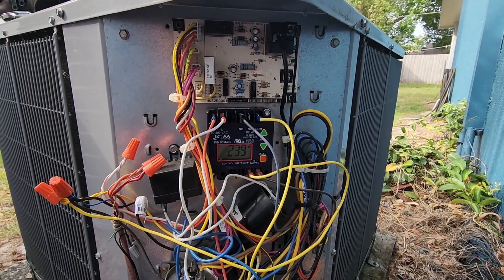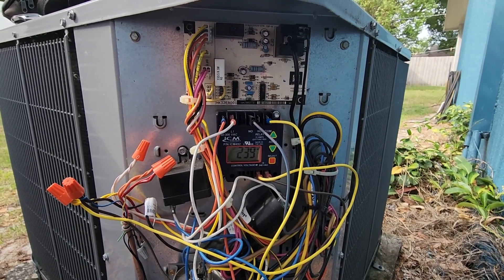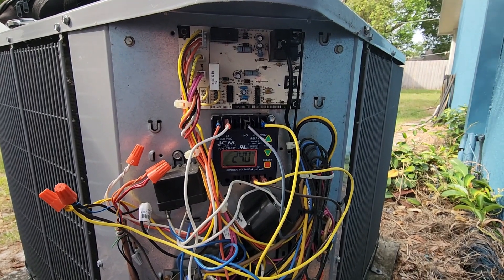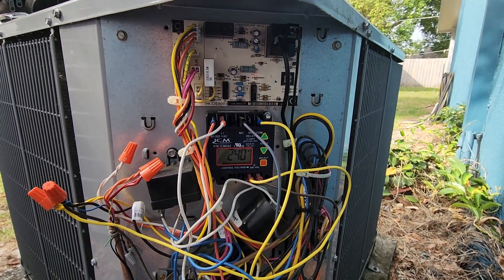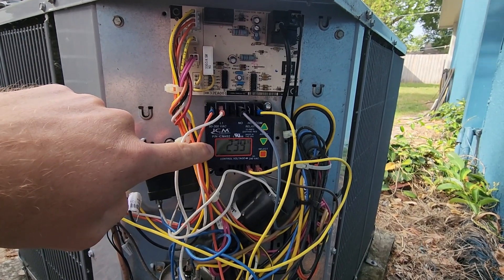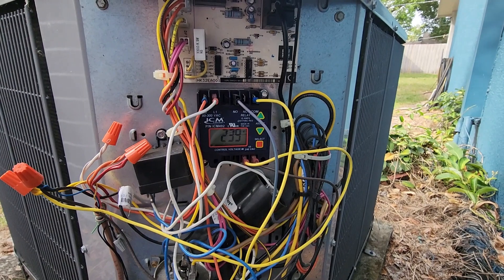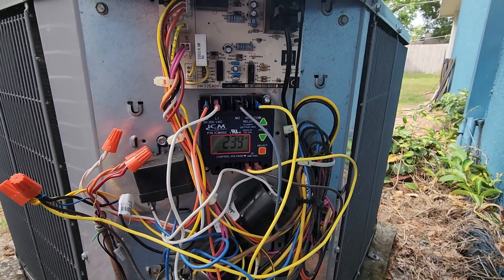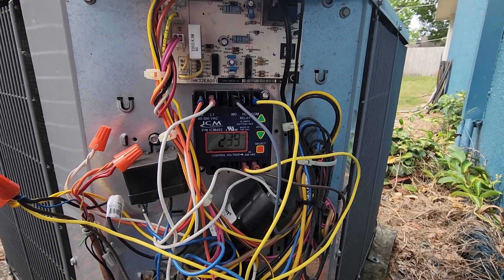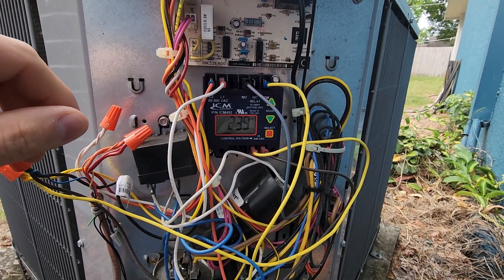Here is the service panel of a 25HBC5 condensing unit. This is a single phase residential condensing unit. Here you can see I've installed the ICM-492. Now this is live. Everything is high voltage here, except for the control wires. But I want to explain how this is wired. You can see where I've mounted it in the cabinet. That's pretty straightforward.